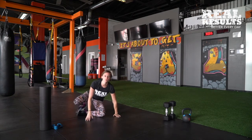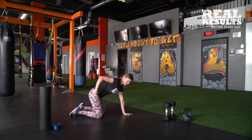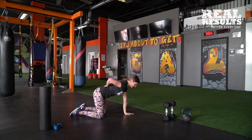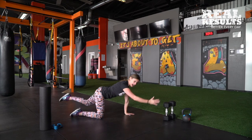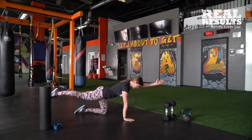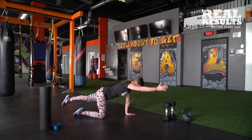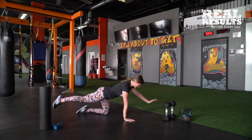Another way to do this is called the quadruped, or the bird dog. Same concept — knees are stacked underneath the hips, shoulders and wrists are stacked. I like to imagine a glass of whiskey on your low back — whatever you like to drink, don't drop it. You're going opposite arm and opposite leg, keeping that core nice and engaged. You might rock a little bit and that's totally okay, but we're activating our core as well.